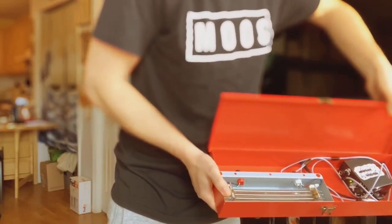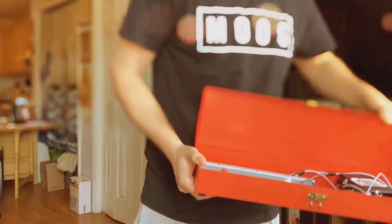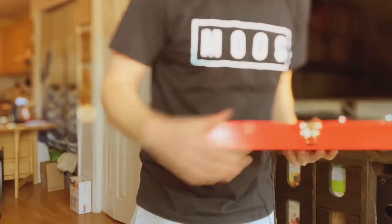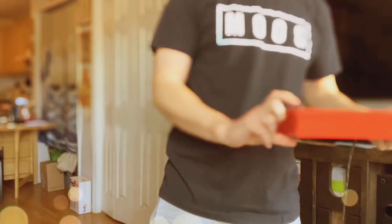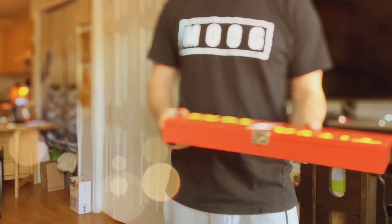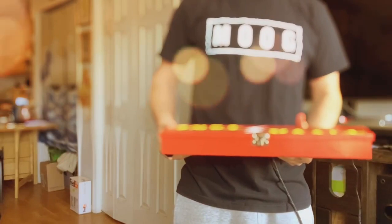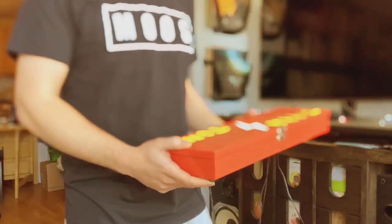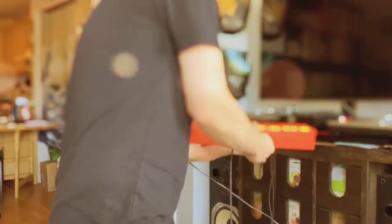What's nice about this is — obviously it looks like a jumble right now — I'm gonna organize it, make it a little neat, and mount everything a bit more properly. But ultimately what's cool about this design is you can close it up and it's actually really small. It's just a couple inches tall and maybe a couple feet long.